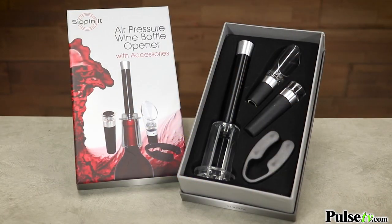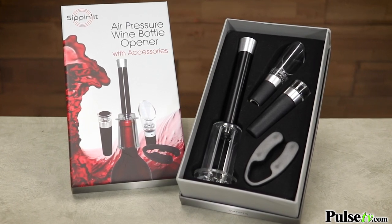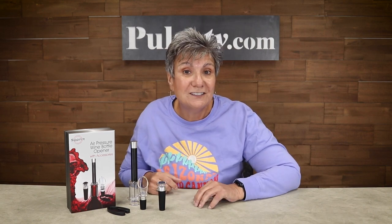With the holidays coming up, this is a great gift to give. It's got a beautiful gift box, and everything inside is made of high-quality materials. We have a limited amount and will sell out really fast, so make sure you go over to the site and grab a couple of these today.